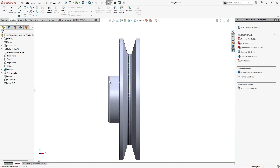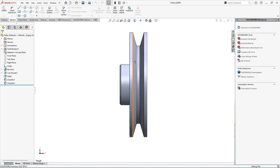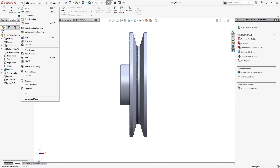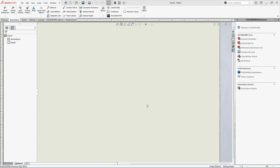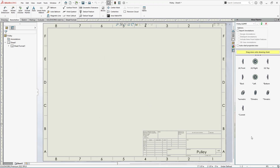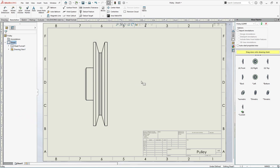From the side view we can see maximum details like the groove, the thickness of the pulley, and the diameter. After placing the pulley in that orientation, go to File and make a drawing from part. Select sheet A3 landscape and click OK. Then select the units to be mm. On the right side in the View Palette, drag and drop the current view onto the sheet. In the drawing view, set the custom scale to 1:1.